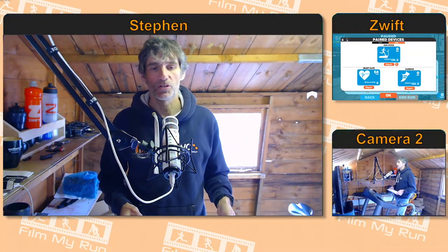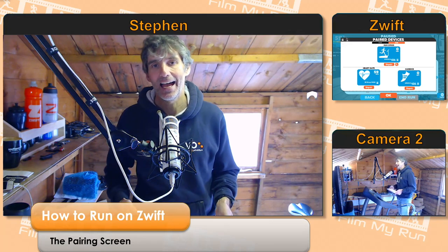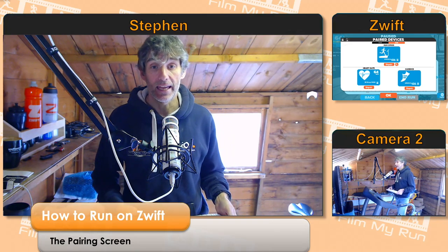Hello Zwifters, welcome to another episode of how to run on Zwift. Today we're going to be looking specifically at the pairing screen — how do you pair your foot pod, and how do you pair your heart rate monitor in Zwift?